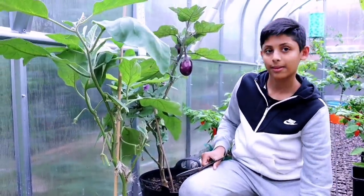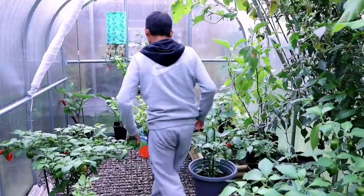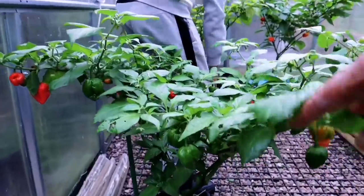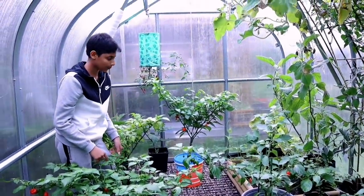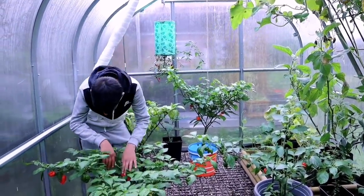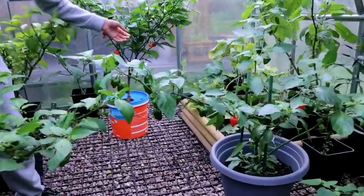Now, these plants have given us many, many aubergine this year. I'm really pleased with this plant. Oh, these plants are still doing well. We can actually keep them in containers inside this greenhouse for another three or four weeks, even though the night temperature is getting cold and this is not protected from the wind.